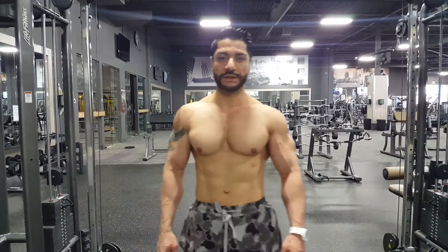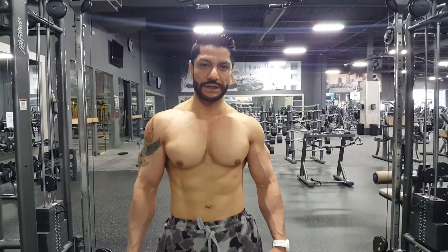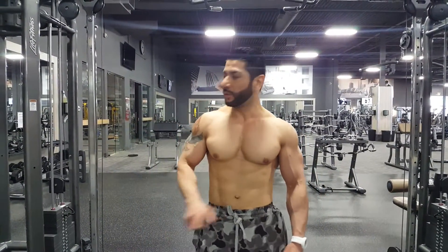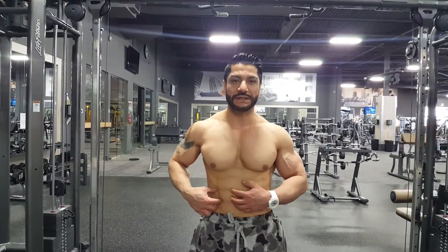What's up everybody, Syed Zobair, boxing coach, personal trainer, physical therapist at Xperis Fitness Scarborough. Today I'm going to show you some good workout with this cable — how to work on your oblique muscles around your waist and get the waist smaller.